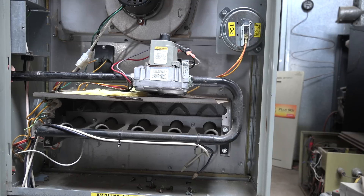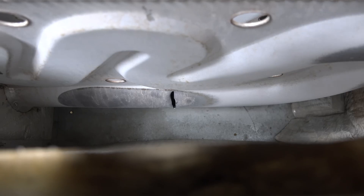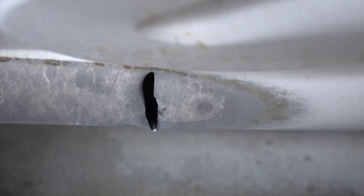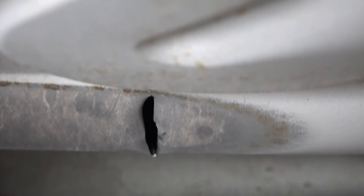So what was wrong? Right there in the middle you can see it — it's a crack in the heat exchanger. Now it's not a true crack; it's one I made with a screwdriver and a hammer, but it gives you an idea.